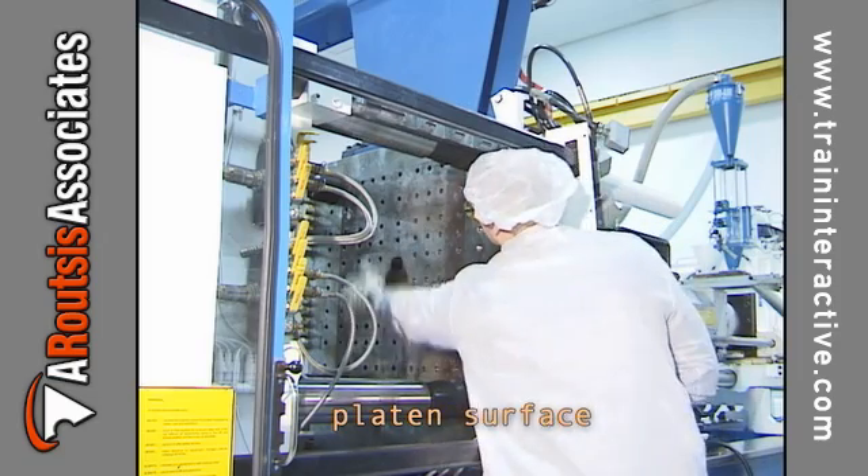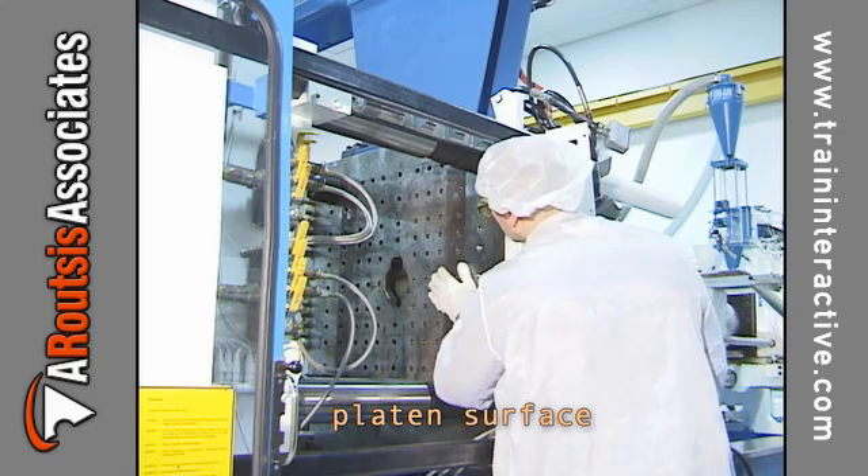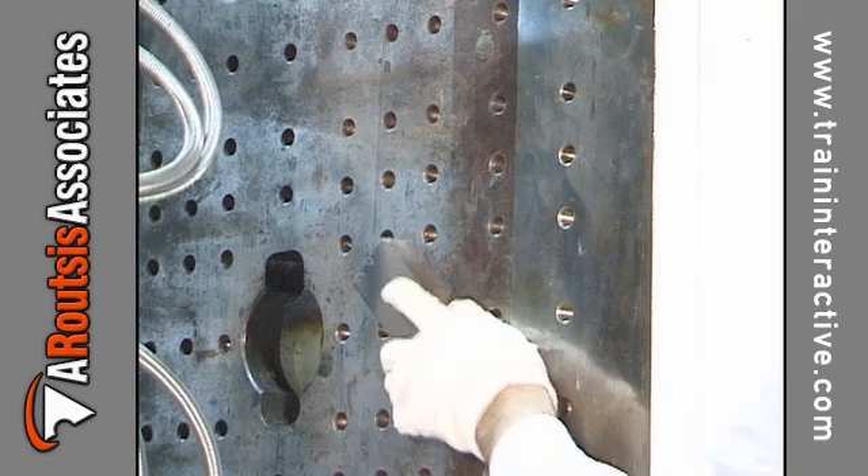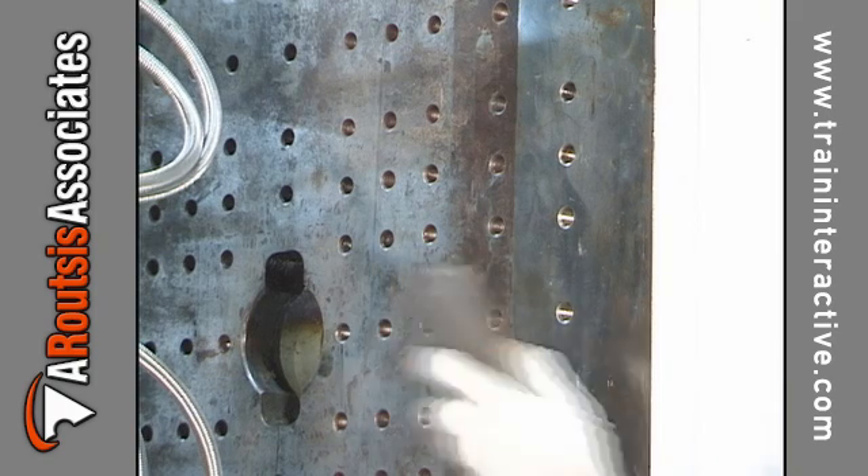Dents, rust, and burrs on the platen surface can damage and affect the performance and longevity of the injection mold. The surface of the platen should be smoothed with a polishing stone if such defects are present.